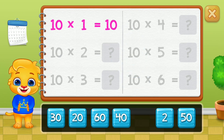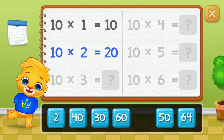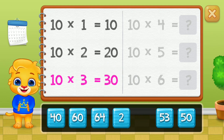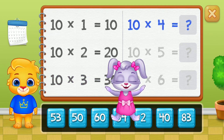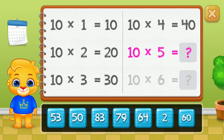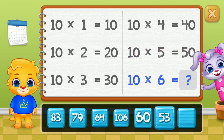Ten! Twenty! Thirty! Woohoo! Forty! Fifty. Good job!